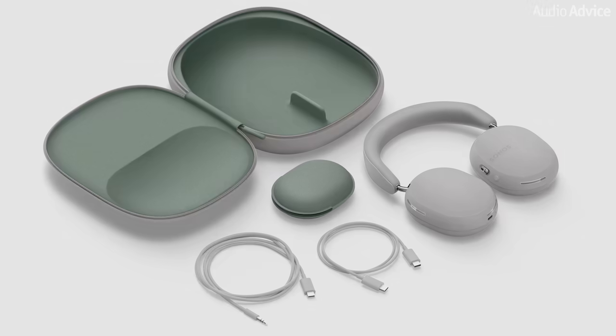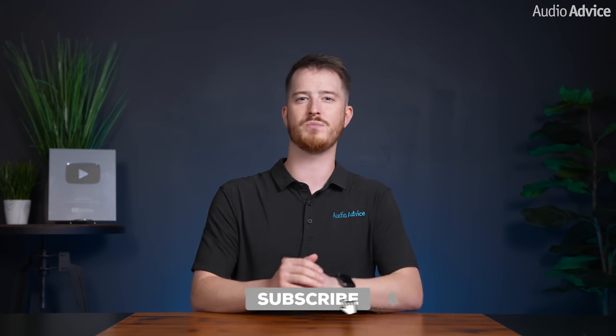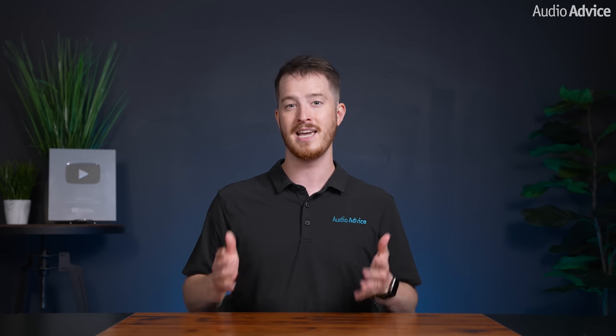I hope this brief overview of the brand new Sonos Ace headphones gave you a good idea of what they have to offer. If you want to be the very first to get them, be sure to pre-order yours today from the link in the description. If you have more questions or suggestions on what you want us to test as more features roll out, leave a comment below. And if you want to be the first to know about product releases like these, make sure you're subscribed and have your notifications turned on. Thanks for watching and we'll see you next time.